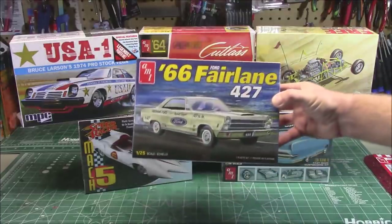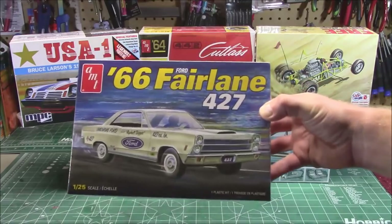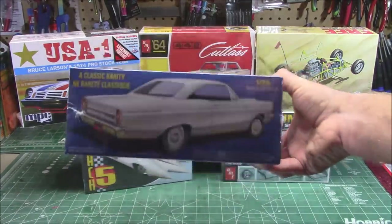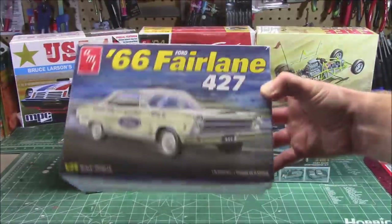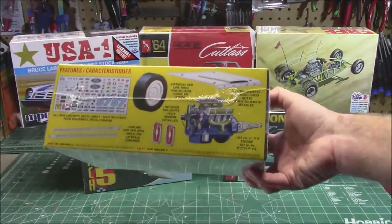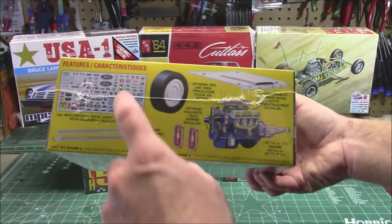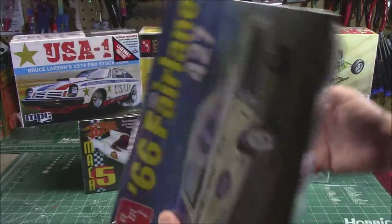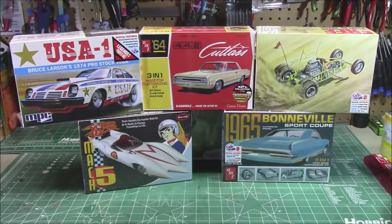First up: '66 Ford Fairlane 427, 1/25th scale. Look at that — it's gorgeous. Looks like it's going to be a two-in-one: you've got the stock look there and the dragger right there. It lets you know all the option parts in the kit. Look at that little scoop on there — pretty sexy. Big old decal sheet, chrome side molding so you don't have to paint it on. All the parts in there — that one's getting a full build, you know it is.